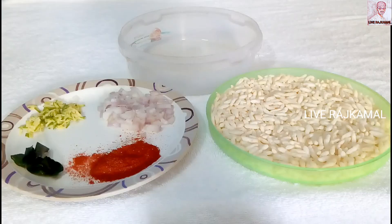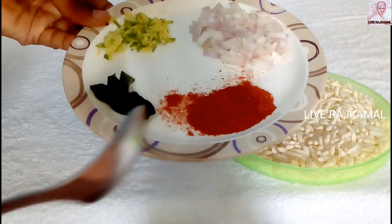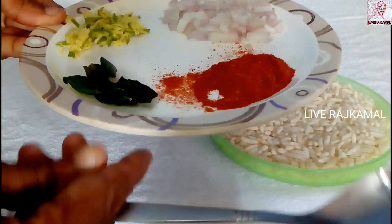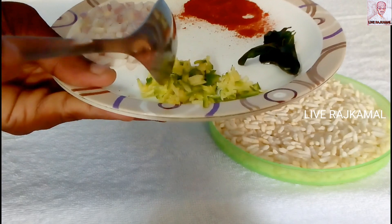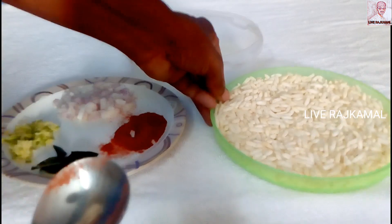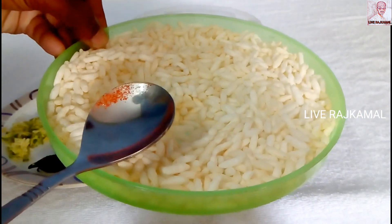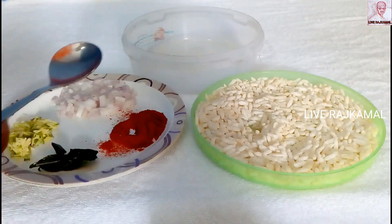I'm going to eat a fish. Thank you for joining us today. If you like this video, please like and subscribe to our channel.